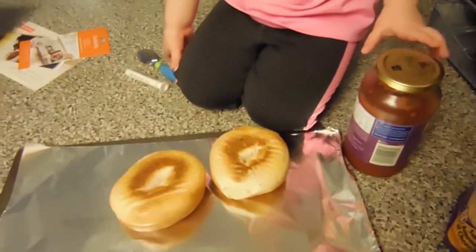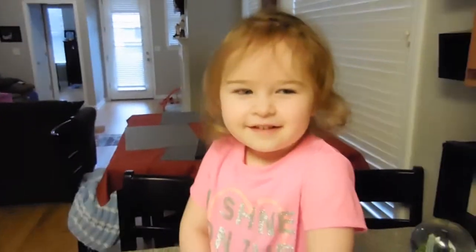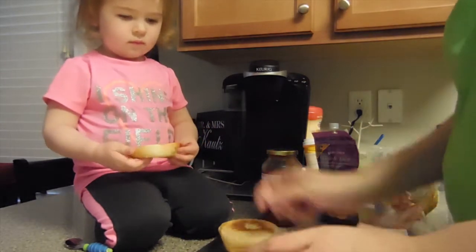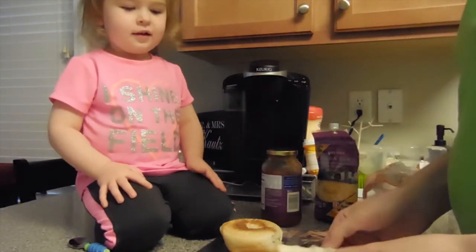How are we going to make this? Pop open that. And then we put the sauce on, and then we sprinkle cheese. Can you explain to us what you're doing now? Oh, we're cutting — cutting the pizzas.